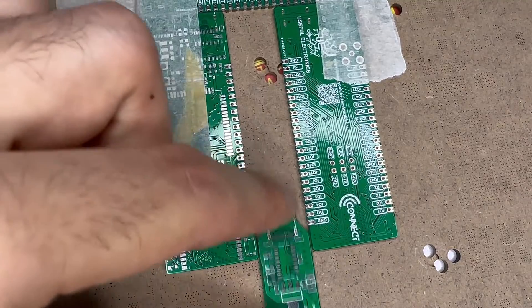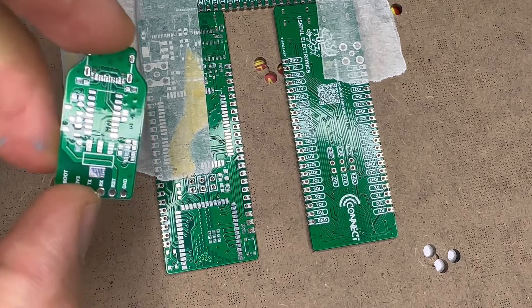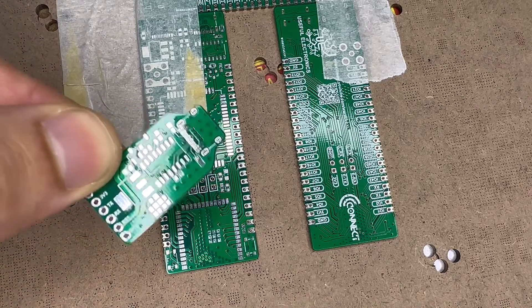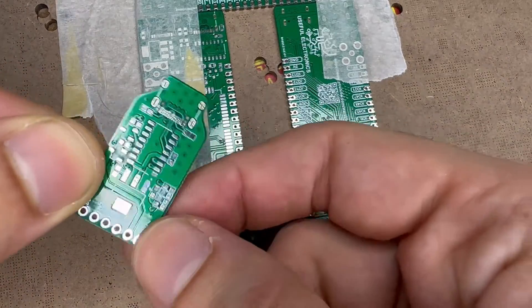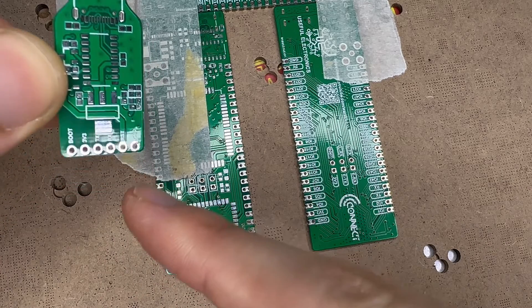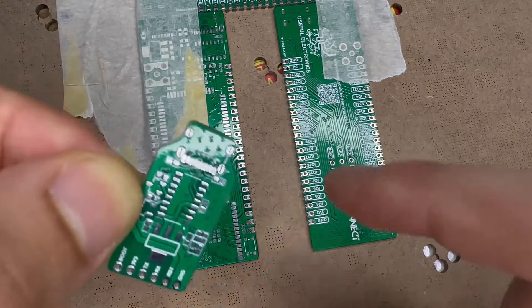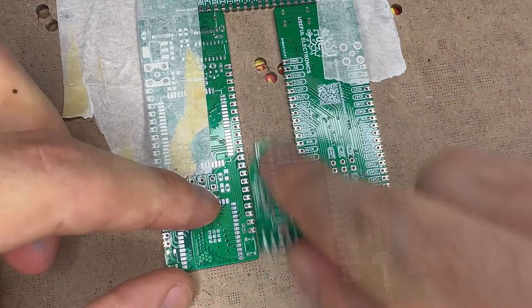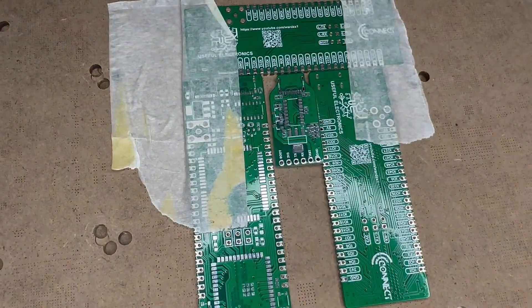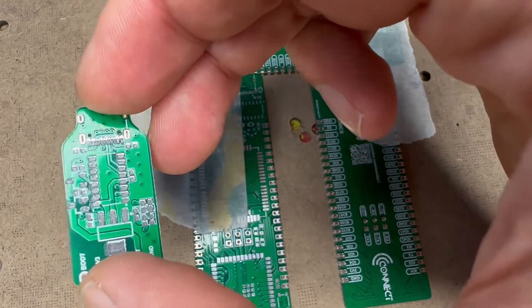Here I have the serial port programmer PCB that I'm going to put solder paste on as well, so I can use it with my projects. I designed it so that these pins are aligned with the ESPNode PCB — once produced, it will be quite handy to program the ESP32C2. Now let's start putting the solder paste on it. As you can see, all the pads got solder paste equally.